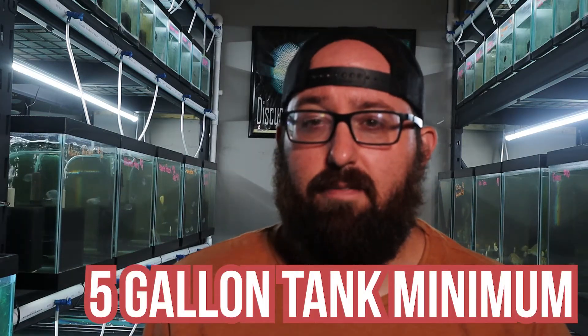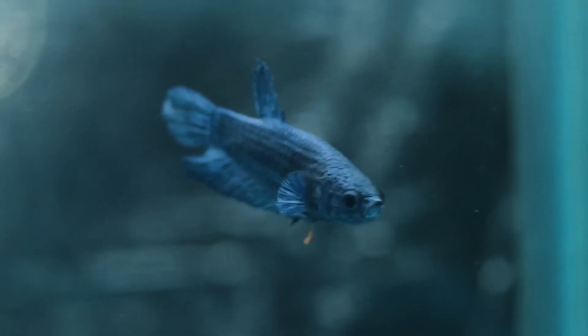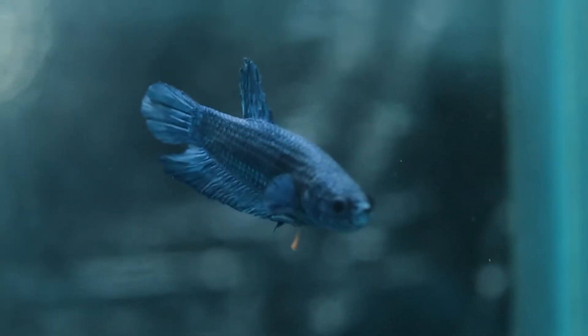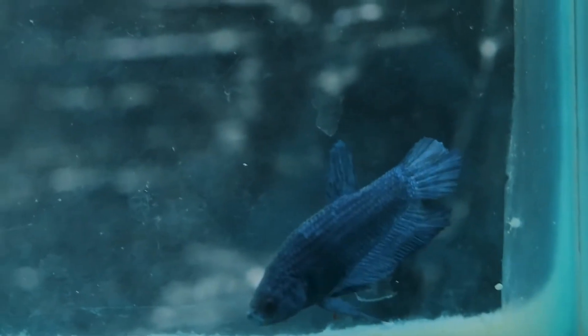First let's talk tank size. If you have anything less than a 5-gallon tank, you should definitely have at least a 5-gallon. If you're thinking about putting a tank mate in something less than 5 gallons, you shouldn't have any tank mates — you shouldn't really have a betta in there. Little betta bowls, betta jars — those are trash. They're not good habitats. Don't do that. If you've already done it and want to upgrade, fantastic. A betta fish typically needs to be in at least a 5-gallon tank.